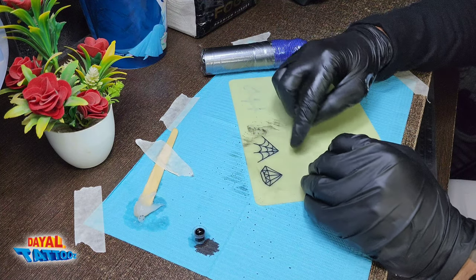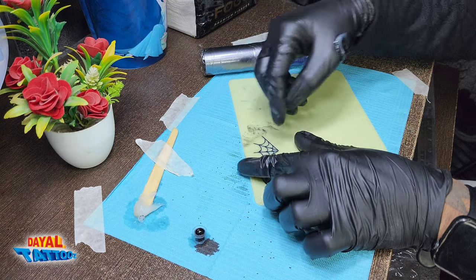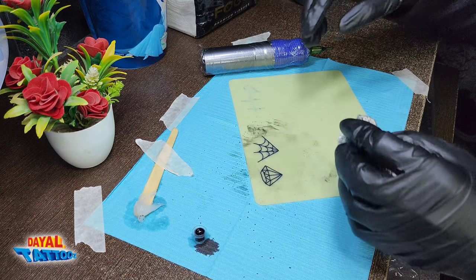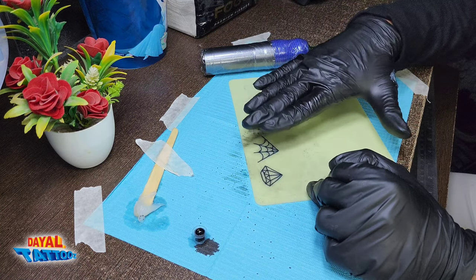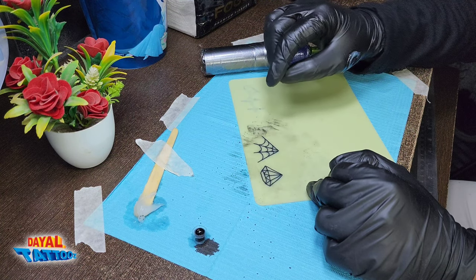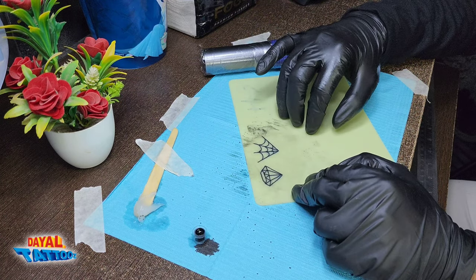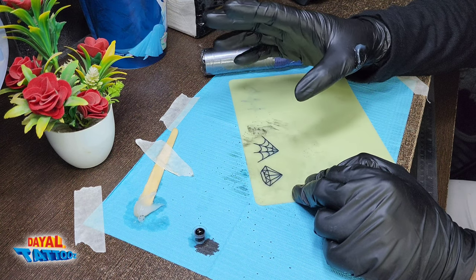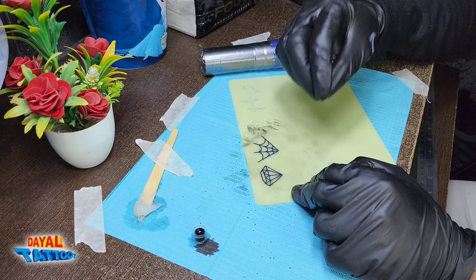You have to practice in this way — practice as much as you can, make different designs, fill the entire fake skin by practicing. You can practice 4-5 fake skins completely or more. You have to practice until you feel your line is being made correctly. Practice at slow speed only — do not practice at high speed in the beginning. Your hand will tremble a little at slow speed, but do not panic — as you practice, the shaking will automatically reduce.